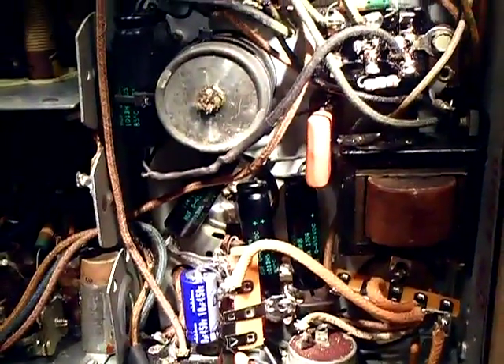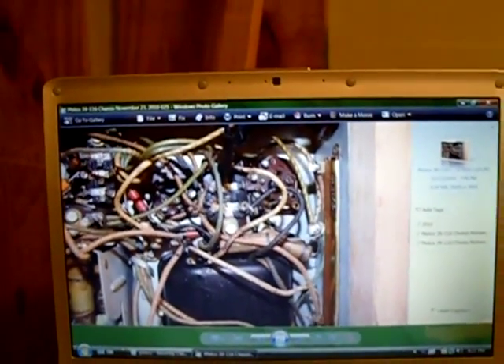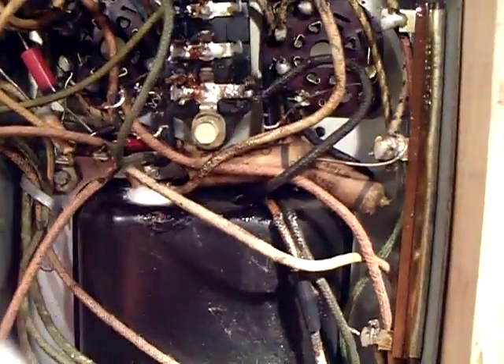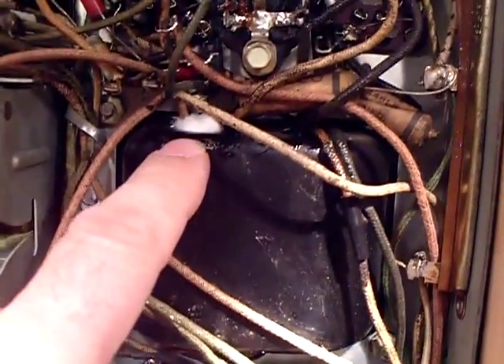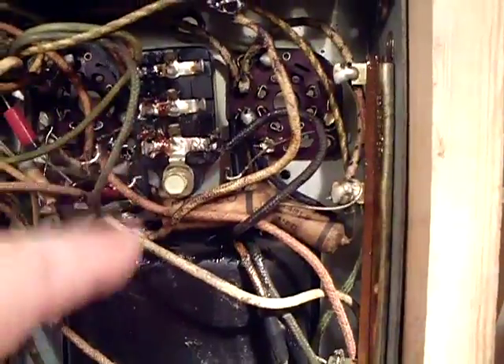Now I'm going to start rebuilding this bakelite block. I have the picture pulled up on the laptop and I already disconnected the wires. What I did was stuff part of a cotton ball into the porthole of the power transformer — not all the way in, because I could use long-nose pliers to pull it back out — but I wanted to keep any solder fragments from falling into the hole.